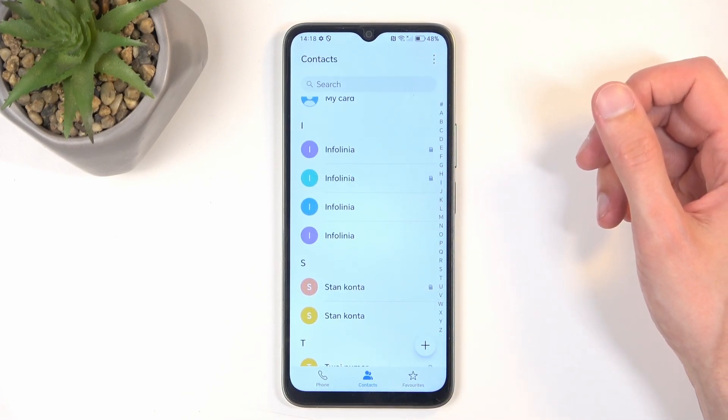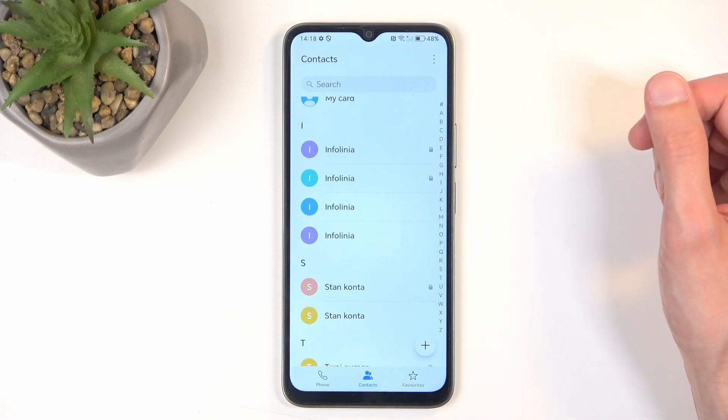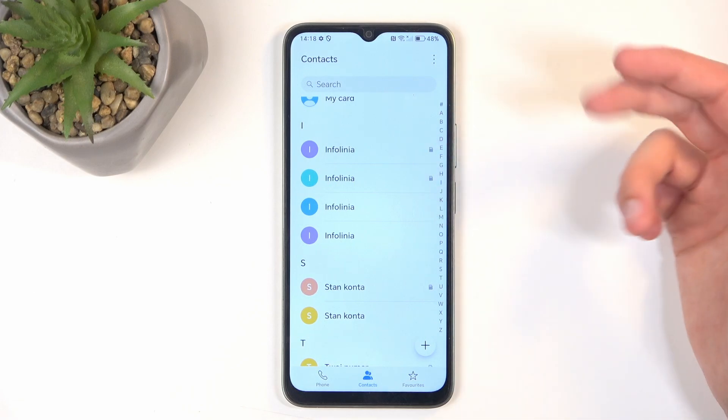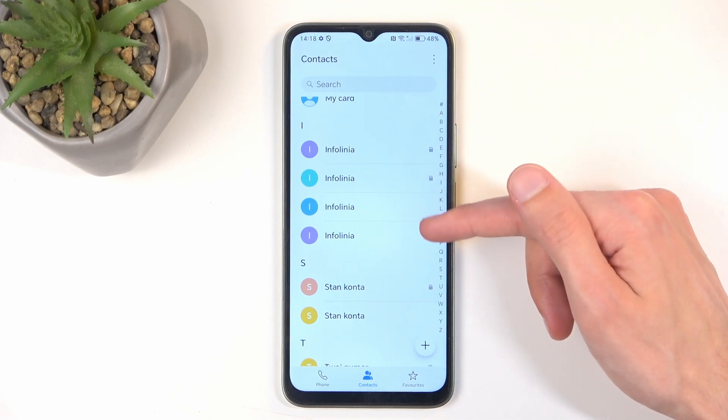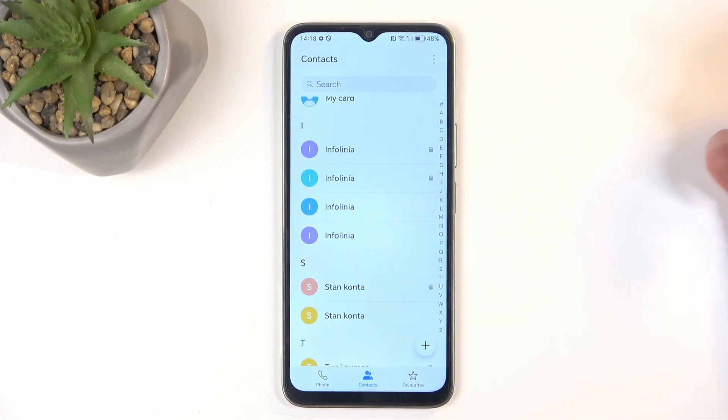One more thing you can access in the settings is to toggle off the contacts that are located on your SIM card. Once you import your contacts, they serve really no purpose and it just shows you duplicate contacts. The ones that you have imported to the device or account have additional options like the ability to add date of birth, notes, first and last names, specific phone numbers for work or mobile, along with adding pictures to the contact — so those will have more versatility.